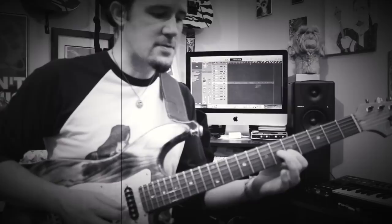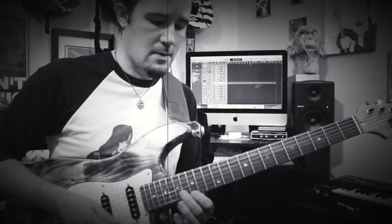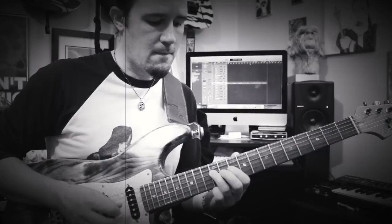Then play the A stuff just like you did before — the 5-5-6 A triad down here, then up an octave, then the descending lick. It's copy and paste from earlier, exact same stuff.